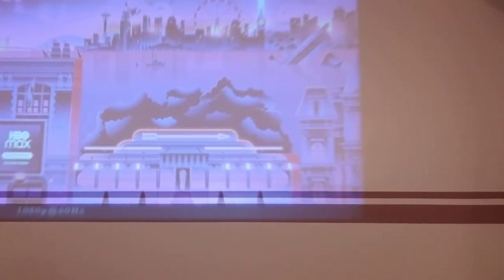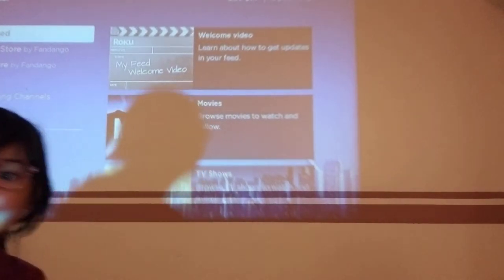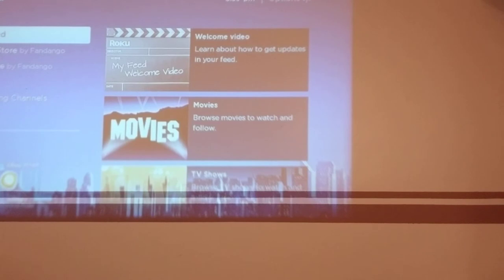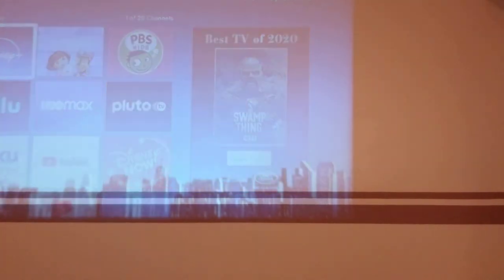First on the source select HDMI, and you can see we are now projecting. Right now we can watch the show we're already seeing. It boasts that it can project up to 210 inches of projection screen, so you can have a cinematic effect.